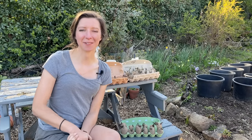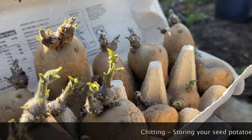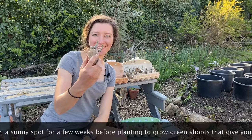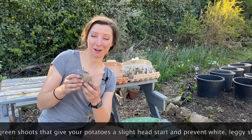Hello, welcome back to my allotment. Today I'm going to be planting my potatoes. They've been chitting away at home for the last couple of months on my sunny windowsill, so all of these potatoes have now got nice big chits on them — the shoots that are going to grow into a great big plant very soon.